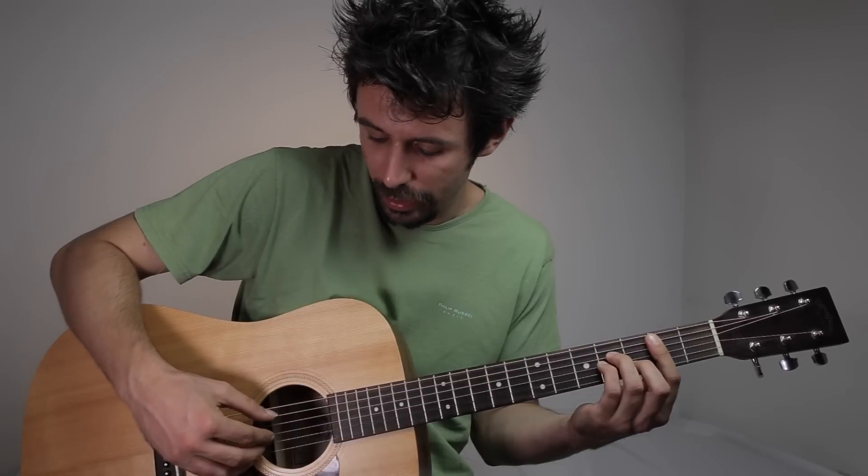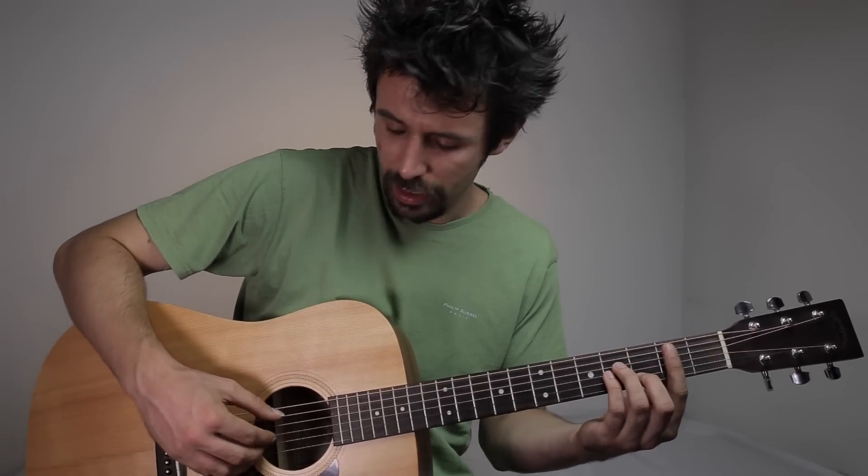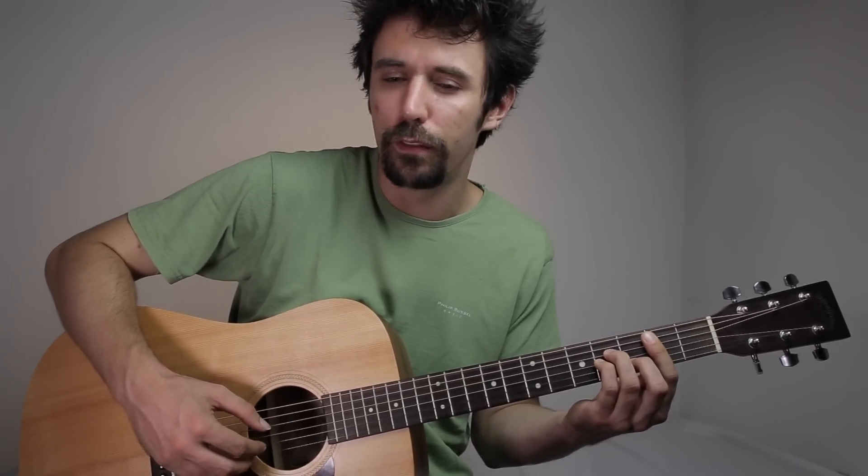With the next chord, B minor, the right hand technique is gonna be the same. We have to play the bass — the A string with our thumb, the G string with index, B string with middle, high E string with ring finger, and B string again with middle, G string with index, and thumb on the A string for the bass. The rhythm is the same triplets: 1 E and 2 E and 3 E and 4 E and.